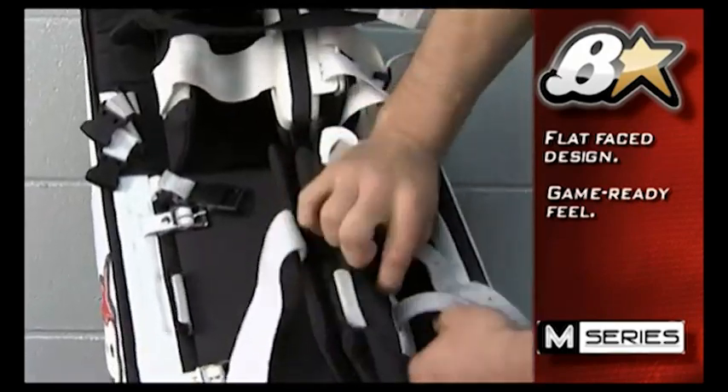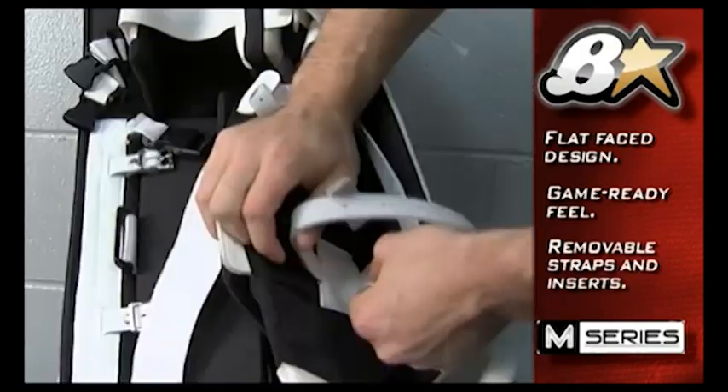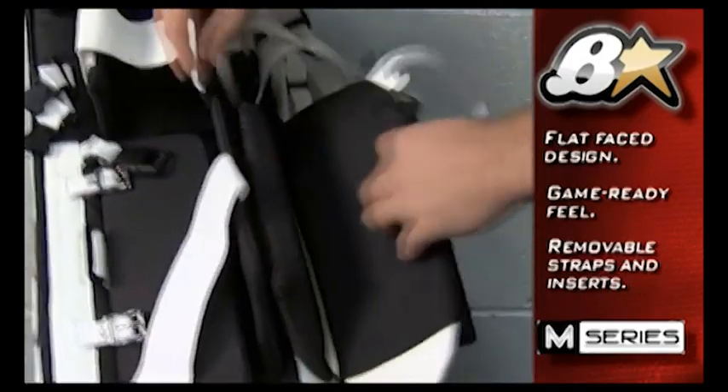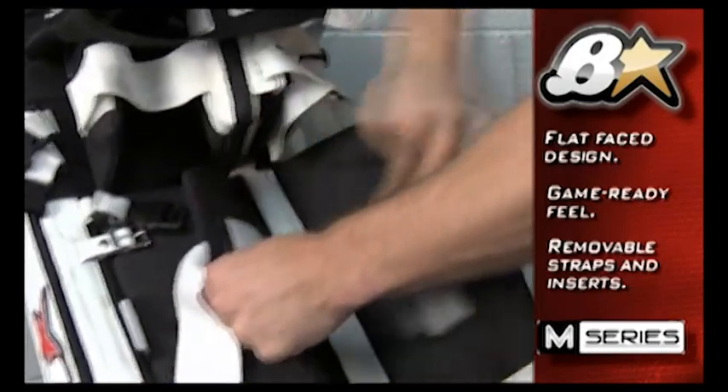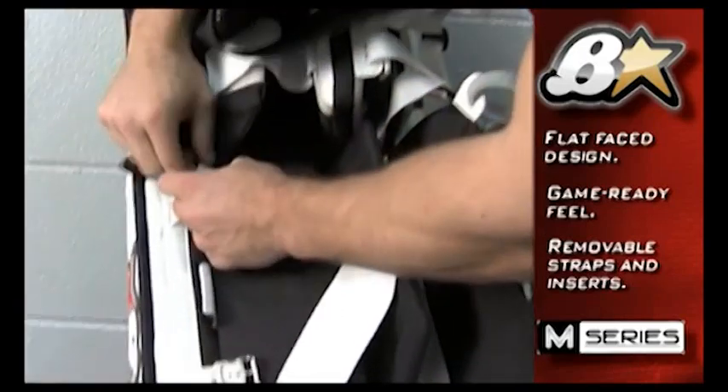Here you can see the pull-out straps, where you can either take one out if you're not using it, or if you want to quickly repair a strap. The pad also features removal of cap pillows and removable buckles.